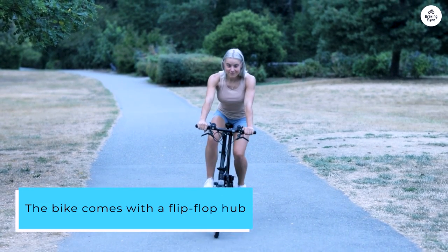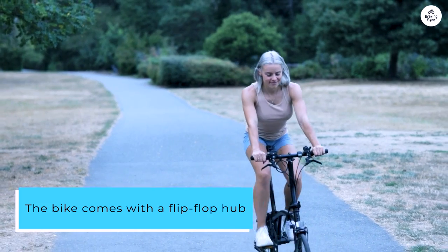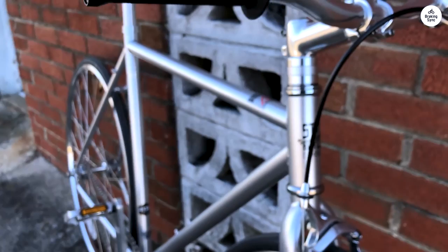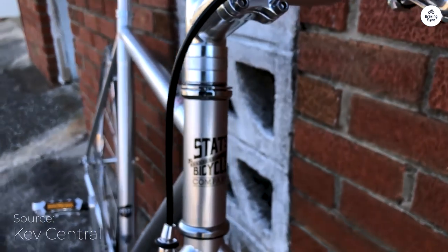The bike comes with a flip-flop hub, which means you can ride it in a fixed gear or single speed. It has both a 16T freewheel and a fixed cog, so you can switch it up depending on how you feel.